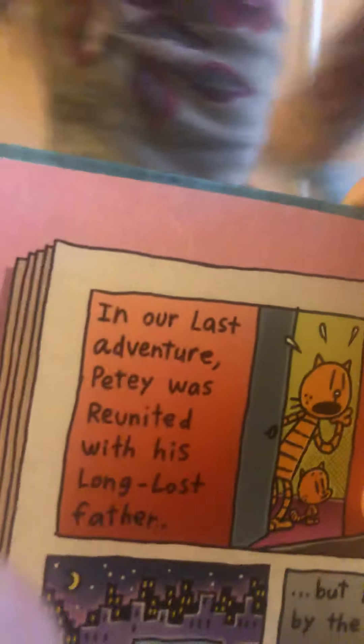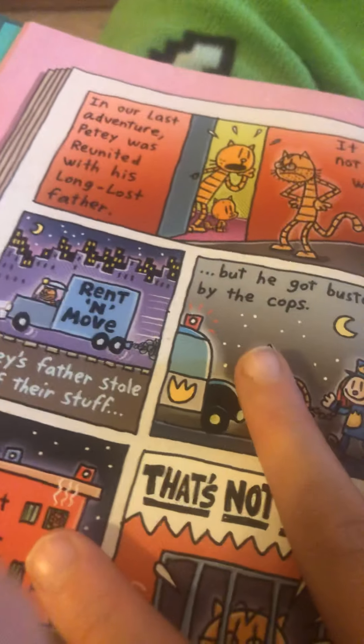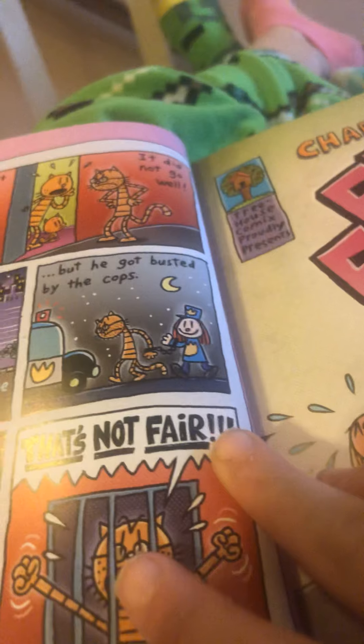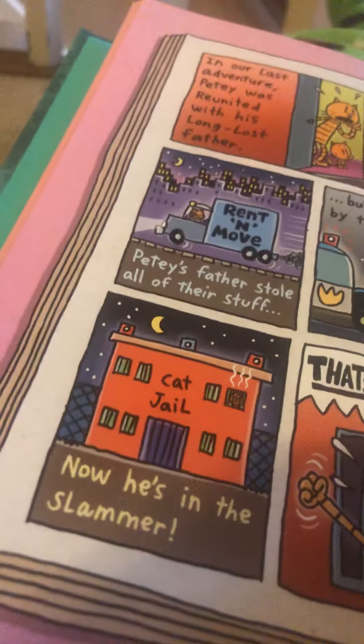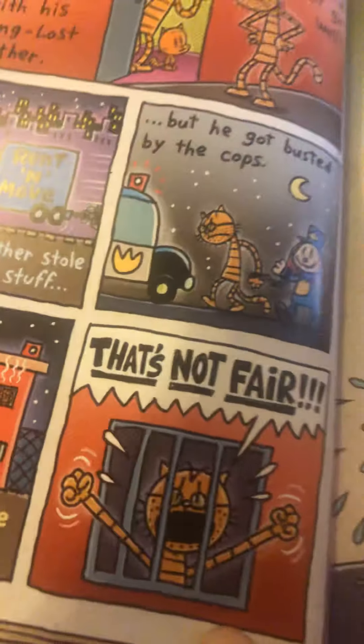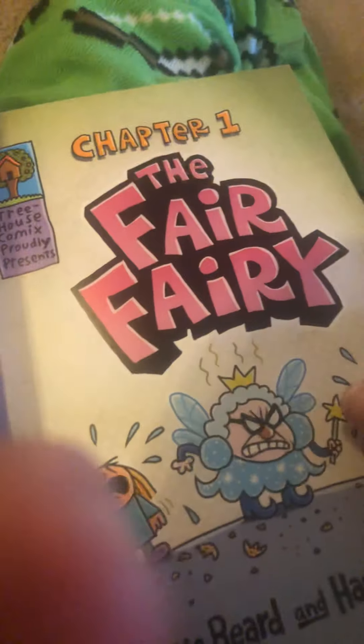In our last adventure, Petey was reunited with his long-lost father. It did not go well. Petey's father stole all of their stuff, but he got busted by the cops. Now he's in the slammer. 'That's not fair!' In chapter one: The Fair Family.